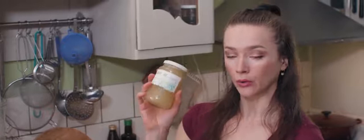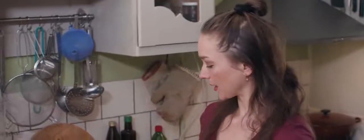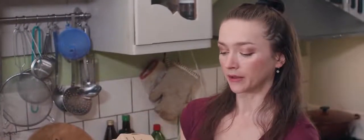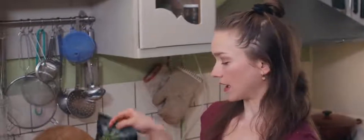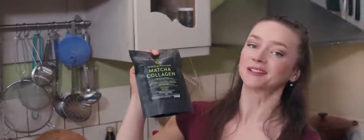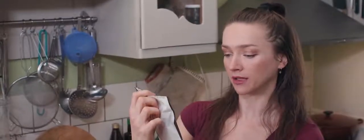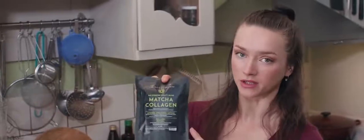I'm going to use some delicious local raw honey. Then I'm going to use some eggs which we foraged at the goat farm here in Amsterdam. I'm going to use only the egg yolks, and then I'm going to use some matcha because it's going to be matcha flavoured ice cream and I'm loving this stuff. This is matcha with collagen from the Matcha Reserve.